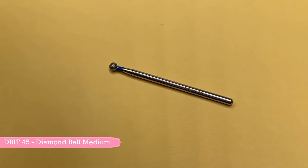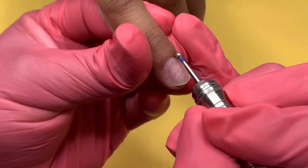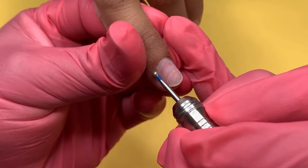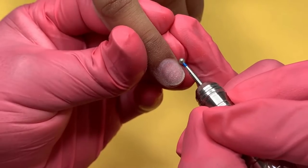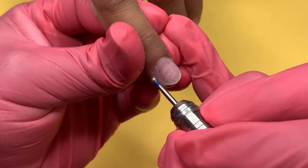The next bit I will be using is the Medium Diamond Ball. This specific bit is perfect for removing the lifted cuticle from the skin around the nail, leaving the cuticle perfectly buffed. The speed I will be working with is 15 RPM. You want to make sure the drill bit is going in one direction, making sure not to stay in one area because you can irritate the skin.